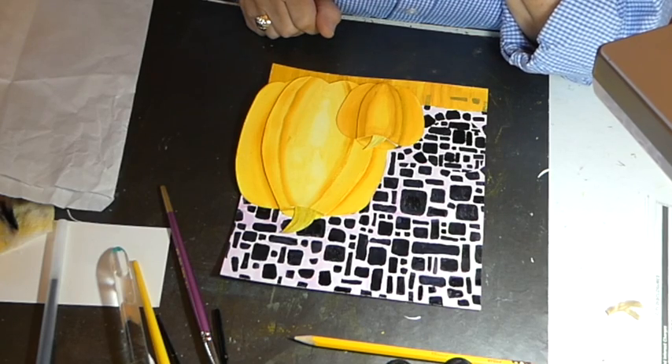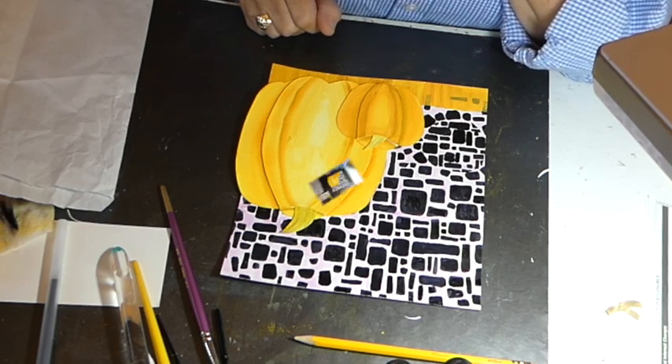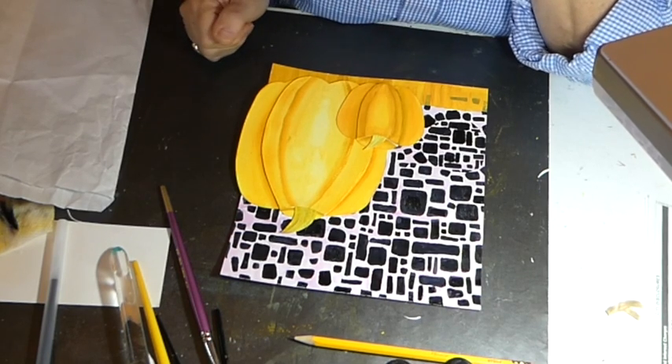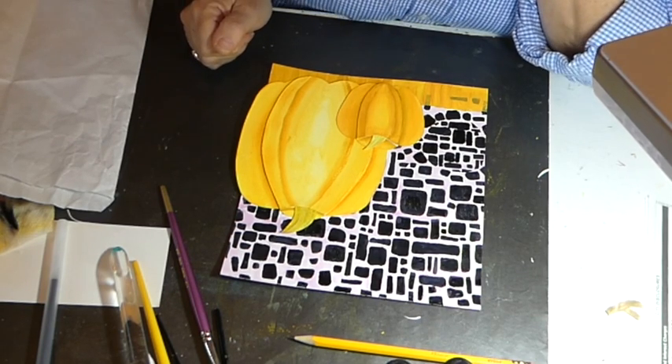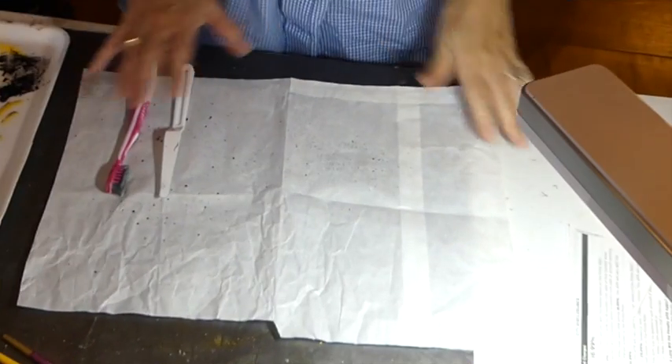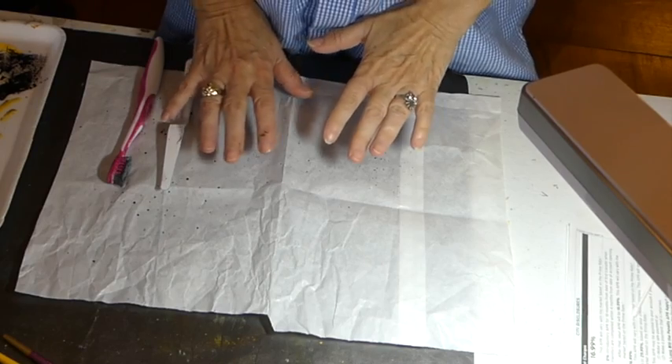So, now I am going to speckle next — I'm going to splatter, I guess you would call it. Let me get ready for that because I have to cover my area. Now I want to show you how to splatter.